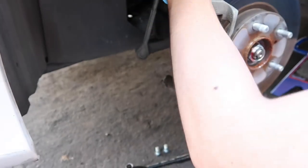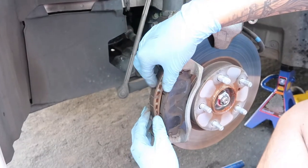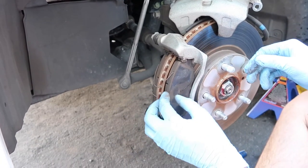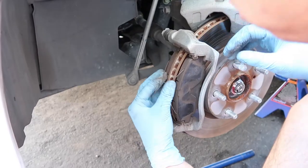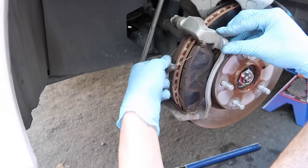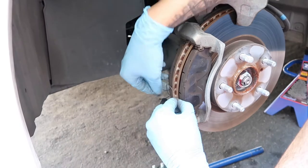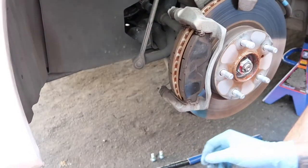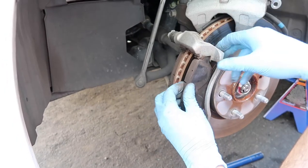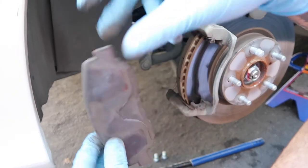The caliper is pretty heavy — maybe five to ten pounds — just kind of put it up here. Then take off the little retainer clips and brake pads, but just make sure you remember where they go. Take them off like that, and there you go — comes off like that.